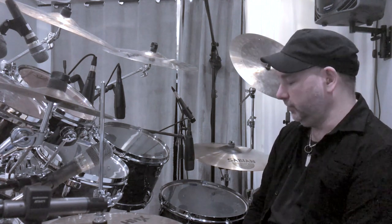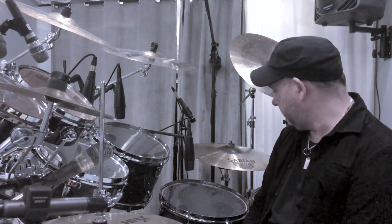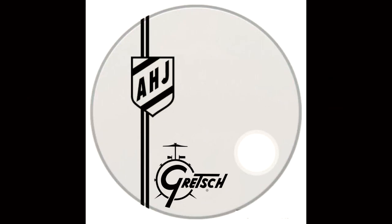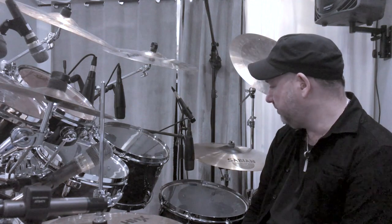I want to start with the drum kit. As you might remember, I was a Pearl endorser for many years, but since about one year I'm now a Gretsch drummer. I'm really excited and proud of that — it's been a dream for a long time, and so now here I am.